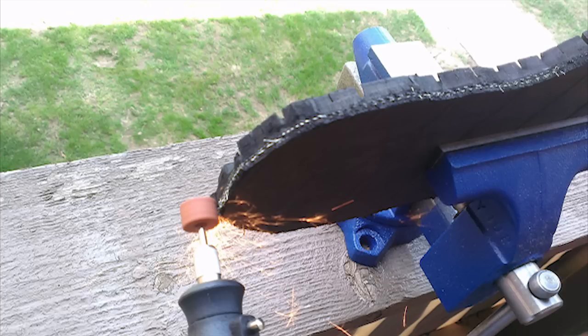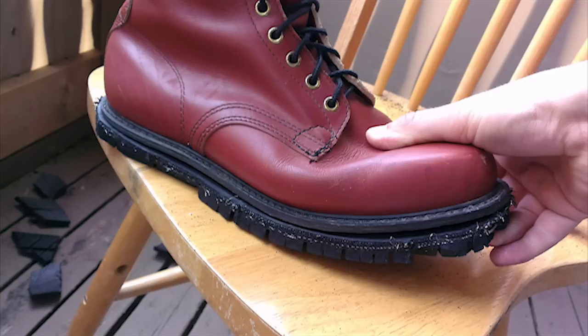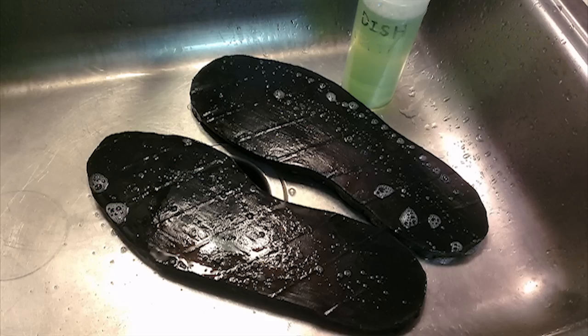I got the 3.7 fluid ounce size — it's probably going to be just enough for two boots alone. I ended up having to use almost the whole tube, so make sure you get at least that size if you have large footwear.